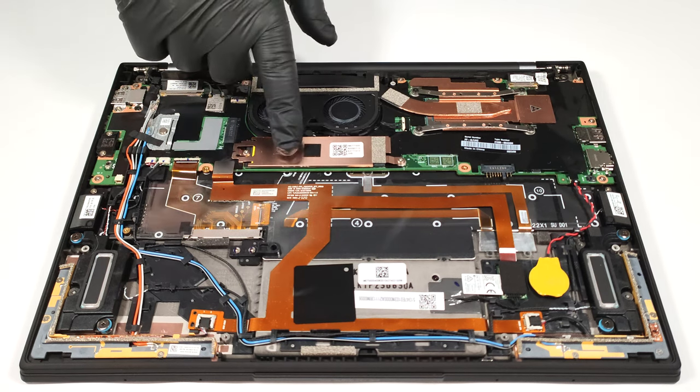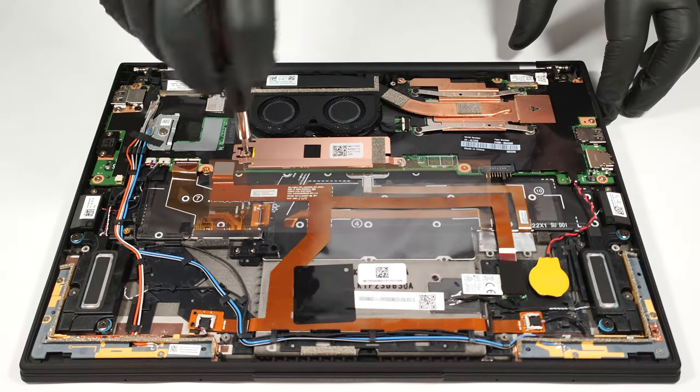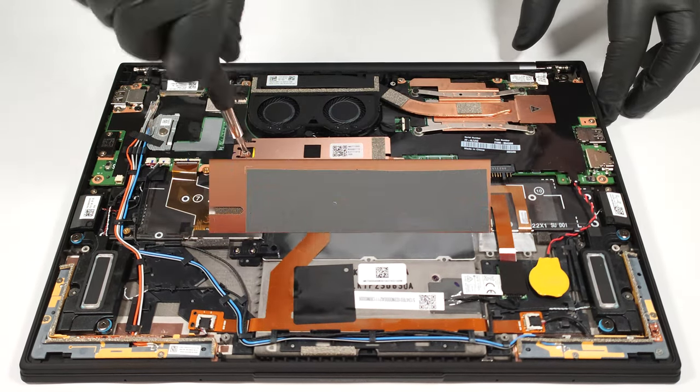There is just one M.2 slot for 2280 Gen 4 SSDs. It's protected by a metal plate that has a cooling pad on the inside.